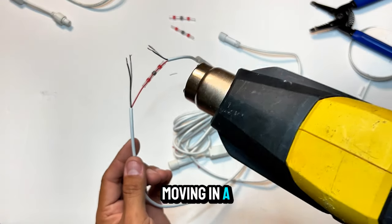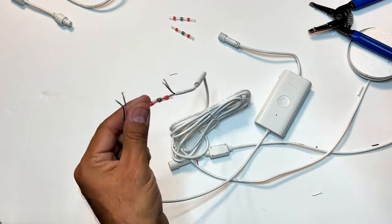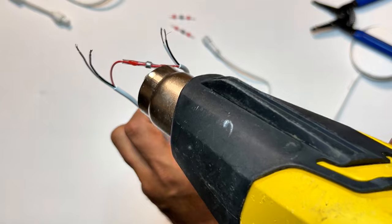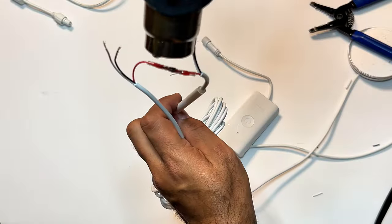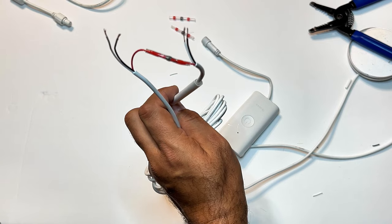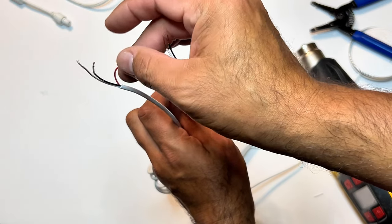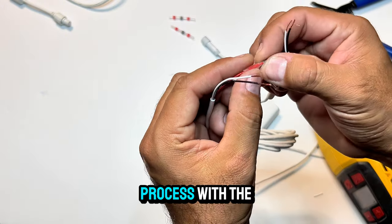Heat your sleeve, moving in a side-to-side motion to apply an even amount of heat. Inspect the sleeve to ensure a good bond was made, then continue the same process with the remaining lines.